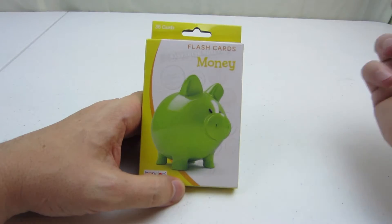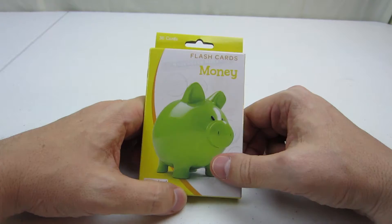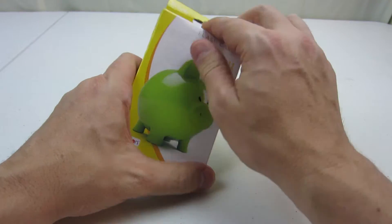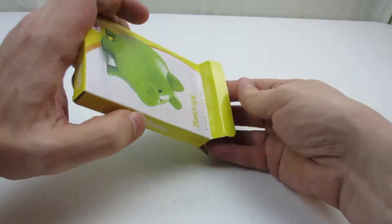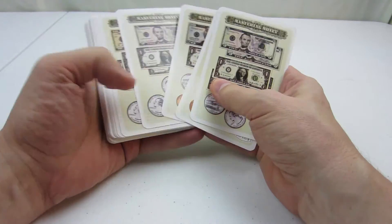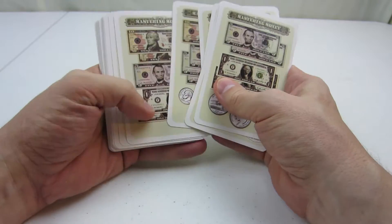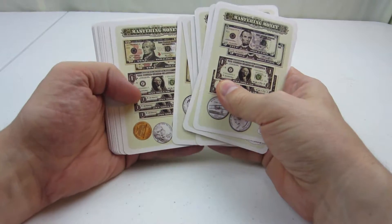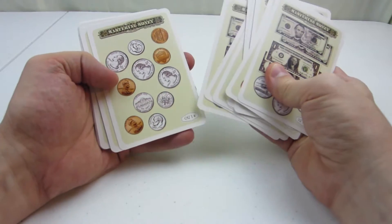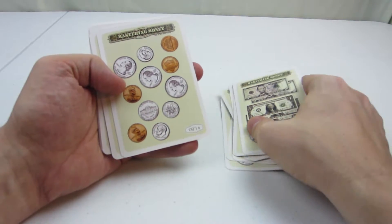My daughter's starting to get an allowance, so we decided that maybe it'd be good to get her flashcards to learn money as well, and how to count money. The problem is that nowadays almost everything's done on your card, on plastic, on credit card, debit card, and that's really a problem for the little ones understanding money because they're not seeing all these coins and such.